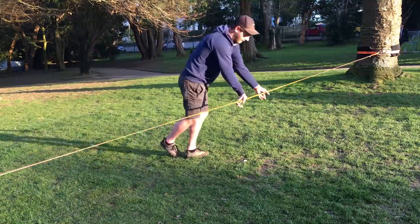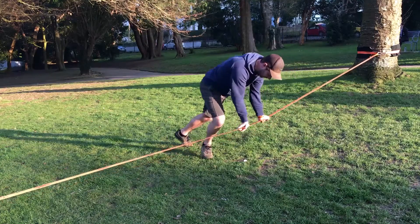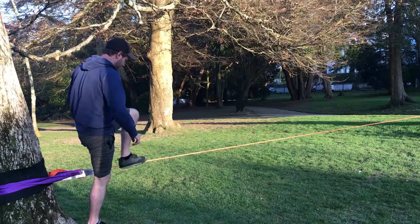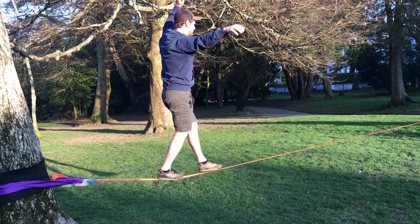What I always like to do at this point is go to the middle of the line and just lean on it a bit to check that there's enough tension so we're not going to bottom out and touch the floor. From this point, if you know what you're doing, jump on the line and go for it. If you don't, here are some things that will help you.